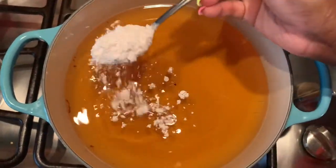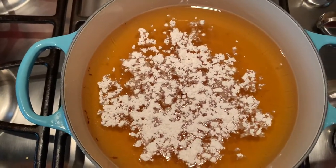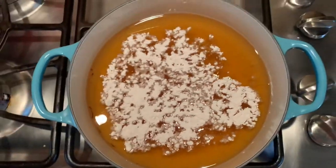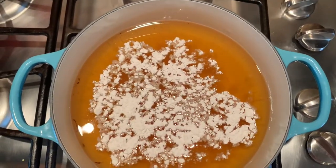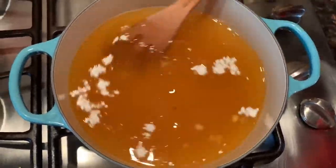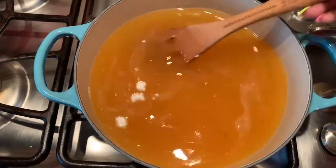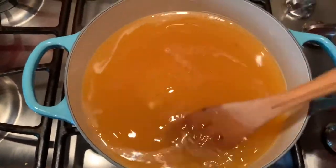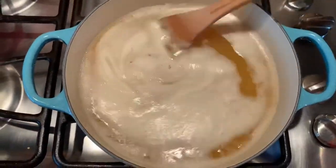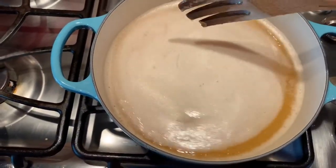In my previous video I showed how to coat fish in flour before frying, but this time I don't want too much flour on my fish because I'm going to put it in the stew. I'm putting about a tablespoon of flour inside the oil before I fry it — this helps the fish not tear up during frying. Don't forget to make sure your oil is very hot so that your fish doesn't soak up the oil while it's being fried.